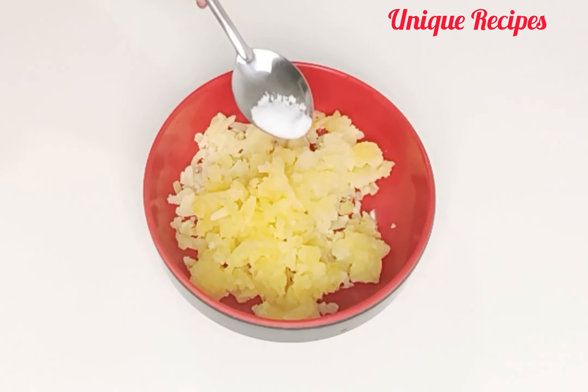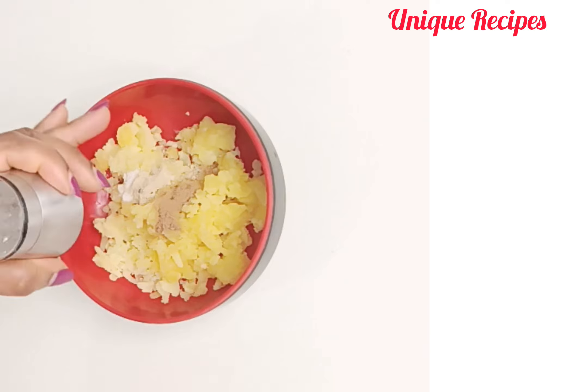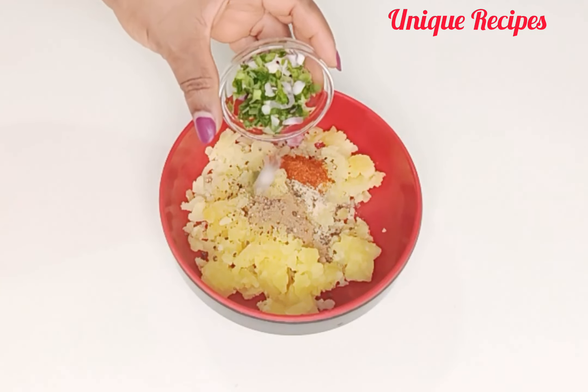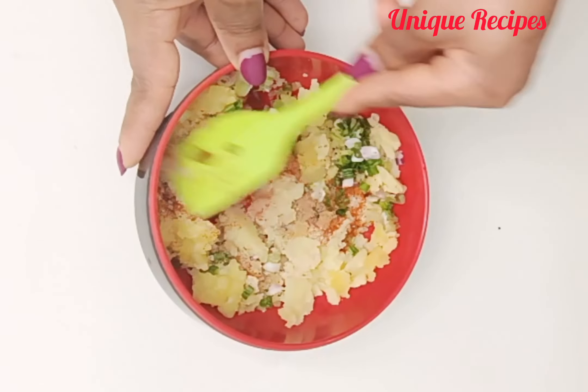Next, add in salt, cumin powder, white pepper, black pepper, chili, and spring onion. Then mix until they are well combined.